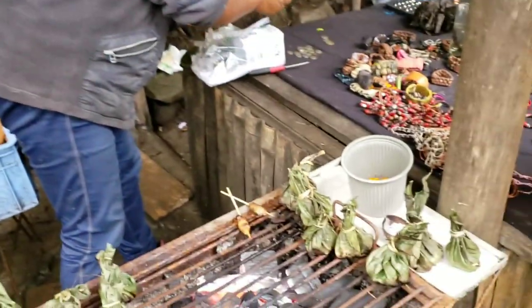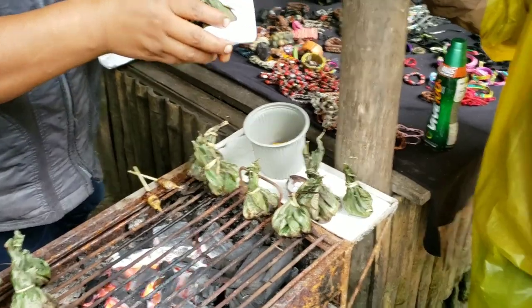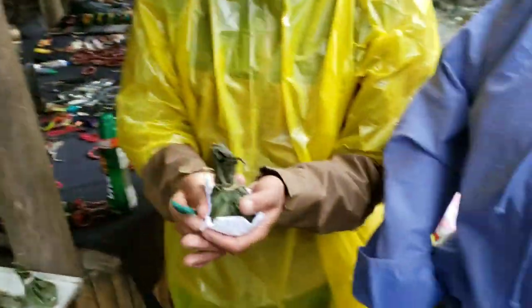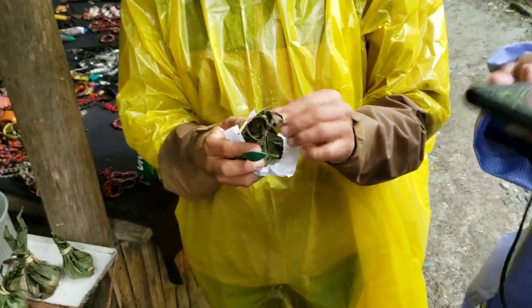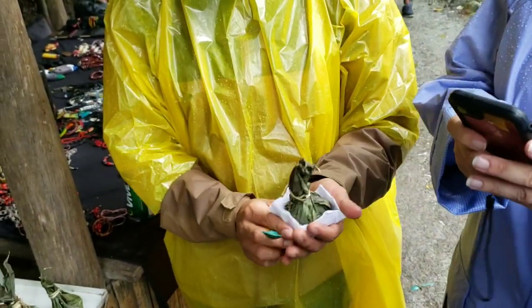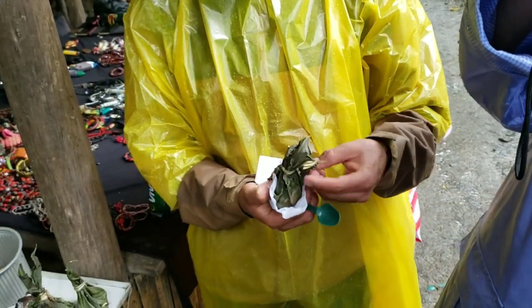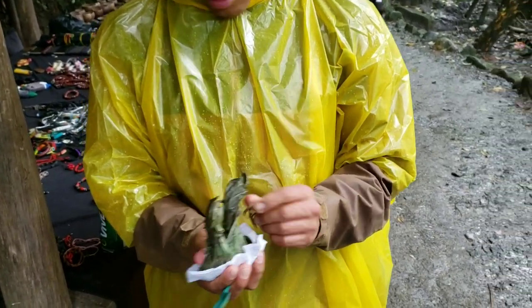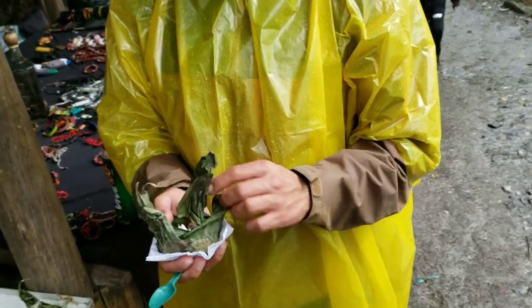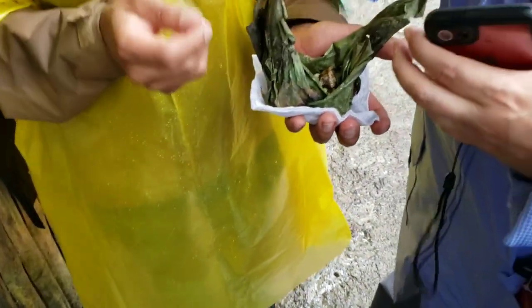So these are ants — it's a typical food from the jungle. So how do you go about eating these? How much does that feed? Yeah, let's see how those go. I'm going to take a picture of it. How many ants are there? Enjoy the chontakuro.